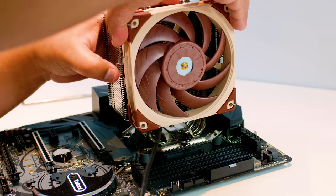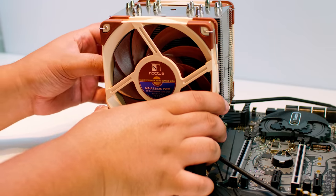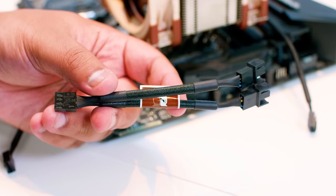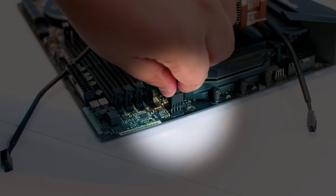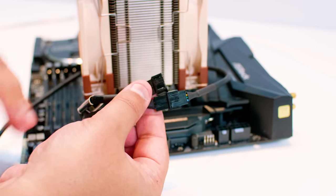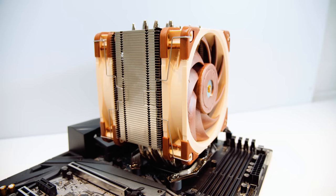Once you're done, remount the fans onto the tower using the metal clips — pull them over until they click onto the heatsink — and put the rear one back on. Next, plug the power for the fans: get the two-way splitter, locate the CPU fan header on your motherboard (it's a PWM connector), plug the splitter straight in, and then plug the fans into the splitter. And that's it — the cooler is installed for AM4. Once you're all done, it should look a little something like this.